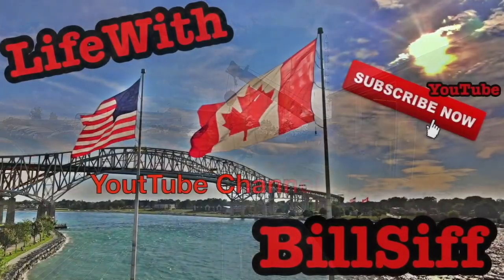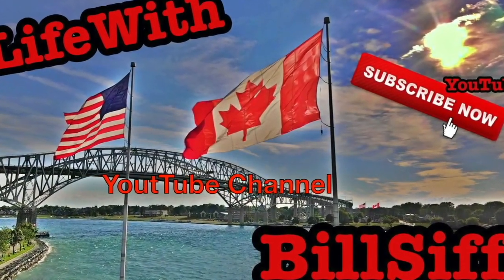Today's video is sponsored by Bozla. Welcome to Life with Bilsa's YouTube channel. How are you doing today? Welcome to Life with Bilsa. I'm your host Bilsa.